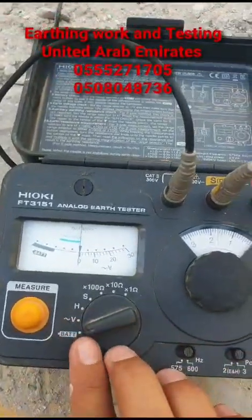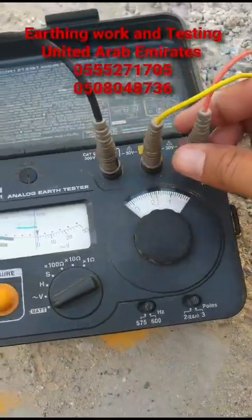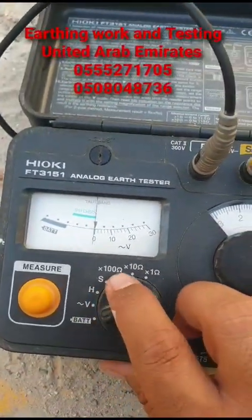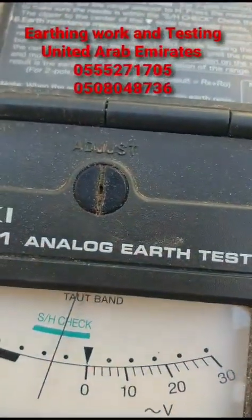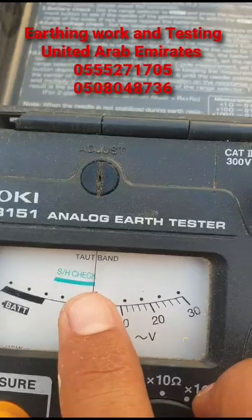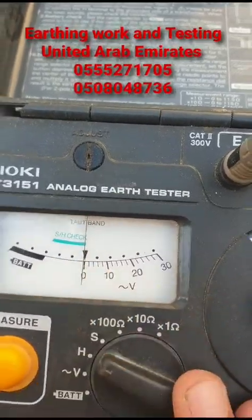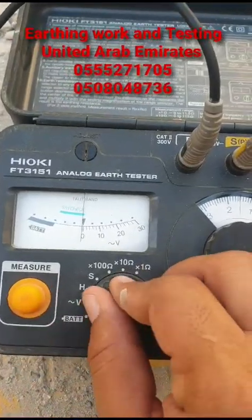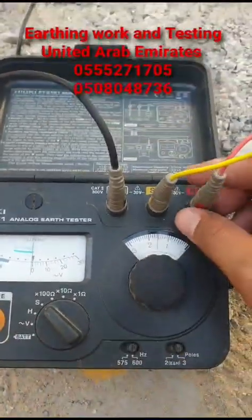Before testing, we have to check whether these two poles are connected nicely or not. Since we have S and H, we will turn the knob to the edge and check. There is a green line — the S/H check — meaning if the S pole and H pole are correctly connected, the needle will stay within the green line. We place on H — it is within green, that means good. We place on S — it is still within the green part, that means good.